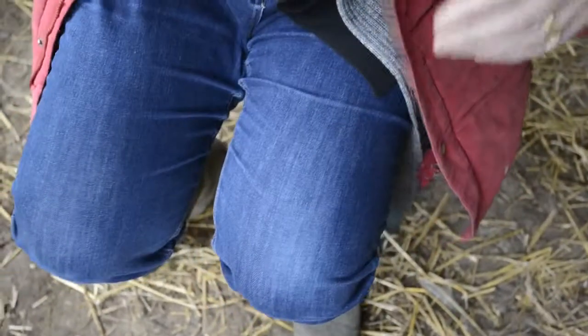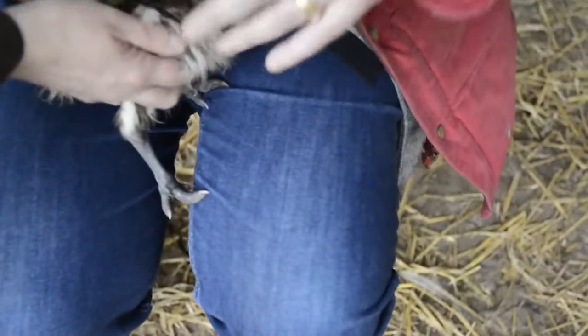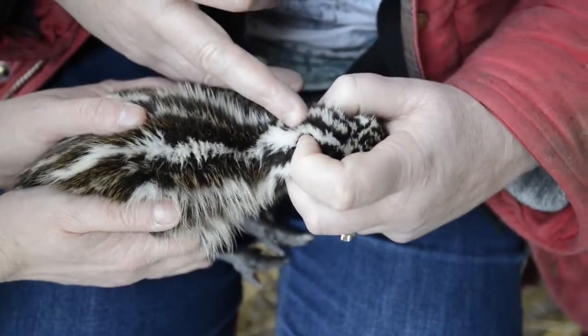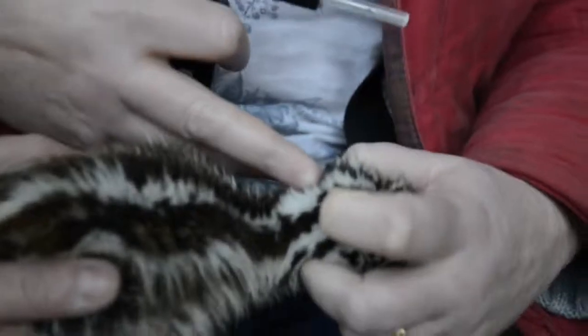Then we get the chick into position — it's helpful to have an assistant, as they've got quite strong legs. What I'm going to do is flex the neck slightly and isolate the pipping muscle, which is here. You can see it quite prominently — it's at the base of the neck, slightly to the left hand side of the chick.